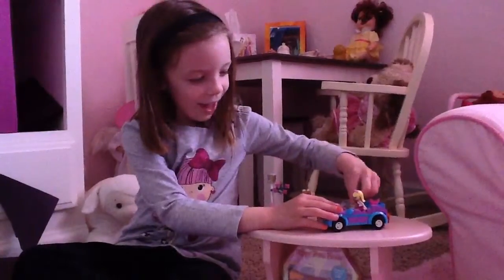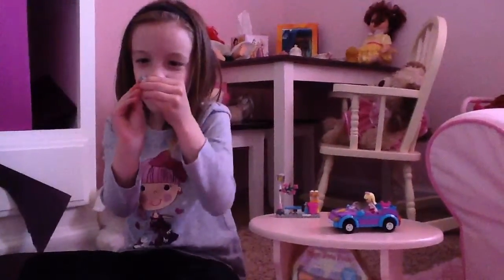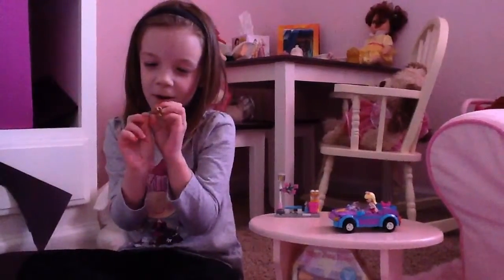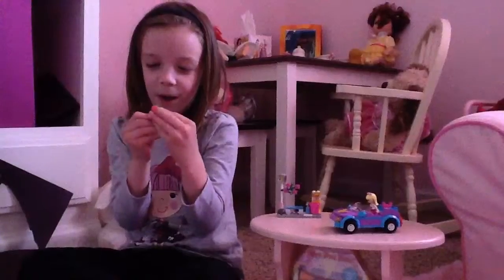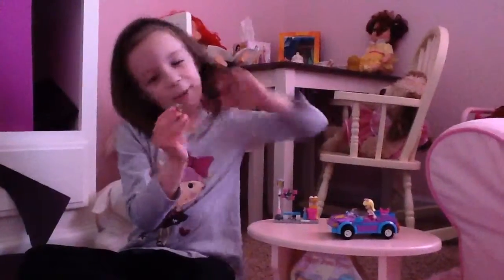Next up is the doll. It has brown fur and a little blue bow, and this is my second favorite doll.